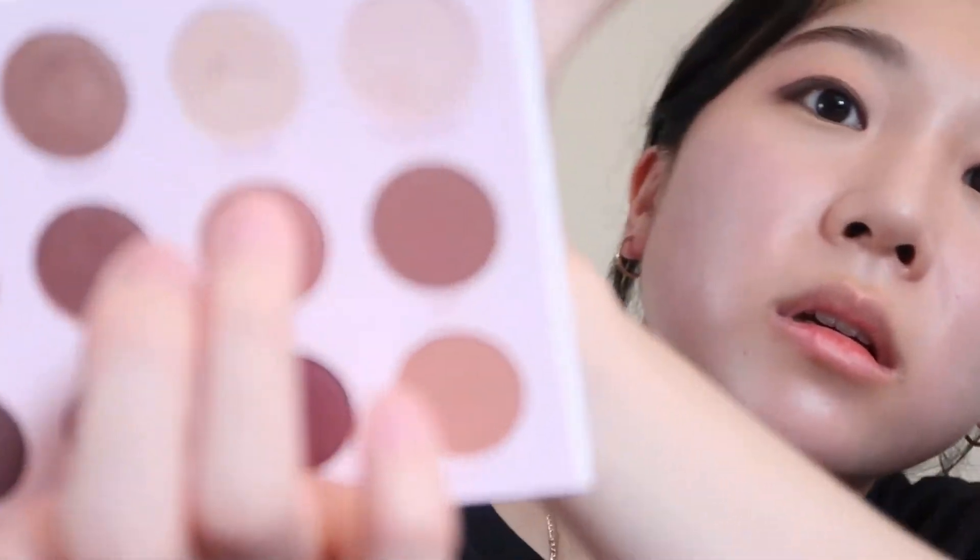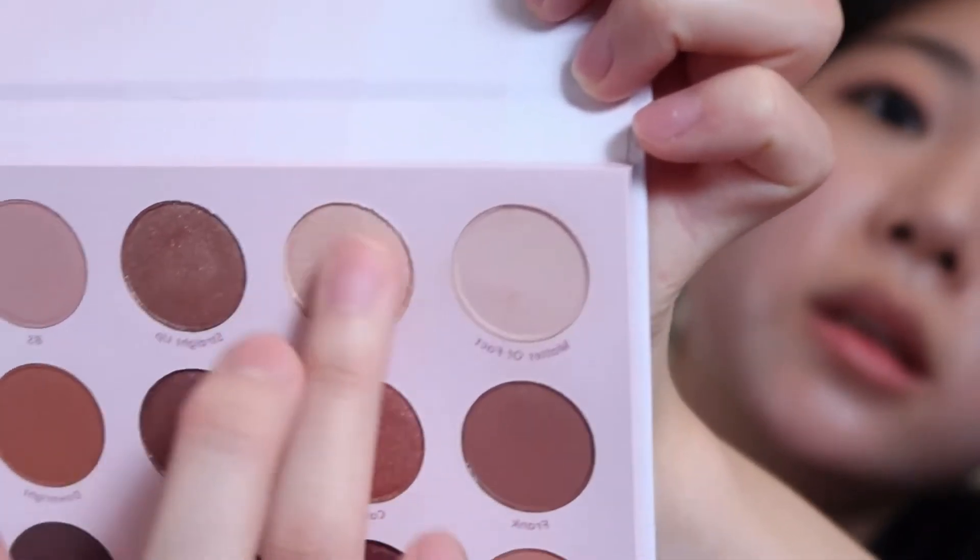I'm gonna put some eyeliner after I do this. I'm gonna put some shimmer on my eyes — I'm gonna use this one right here — and put that in the middle. Then I'm gonna put on eyeliner just at the end of my eyes, and then do the other side.